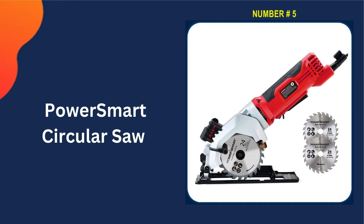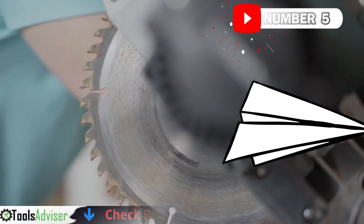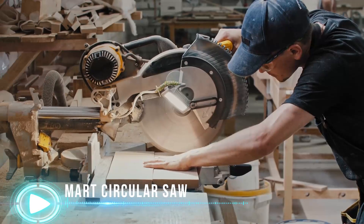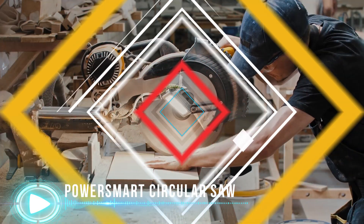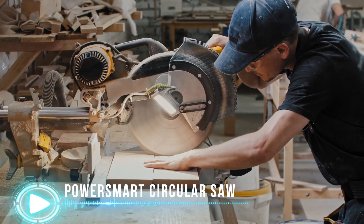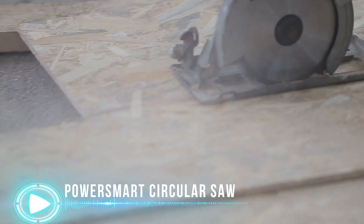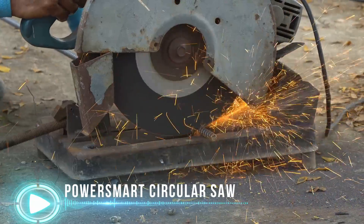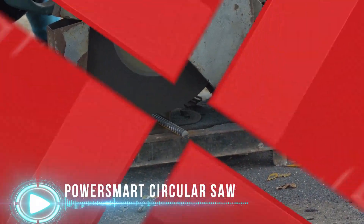Last on our list is the PowerSmart circular saw. This compact circular saw is equipped with a 4-amp motor capable of 3,500 RPM. It weighs just 4.9 pounds and comes with a laser guide, a scale ruler, and a dust port that creates an exact cutting area. The kit includes a large-capacity Li-ion 20-volt battery, so you don't have to worry about running out of power during your work. A 2.4-amp quick charger can charge one battery in less than two hours. The release button for the battery ensures security during use.